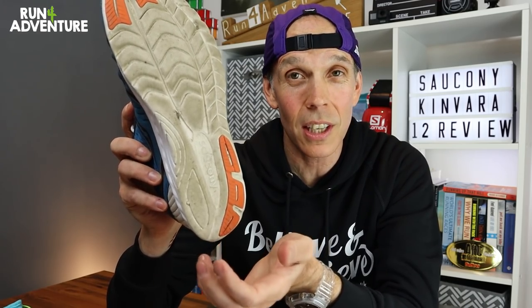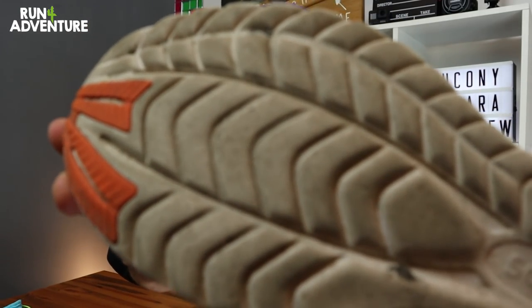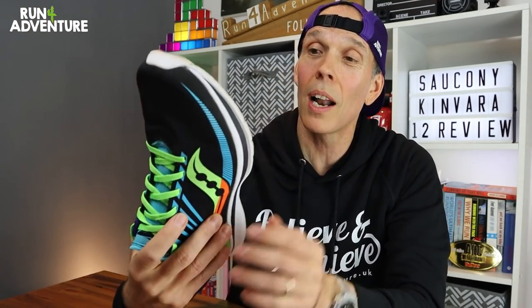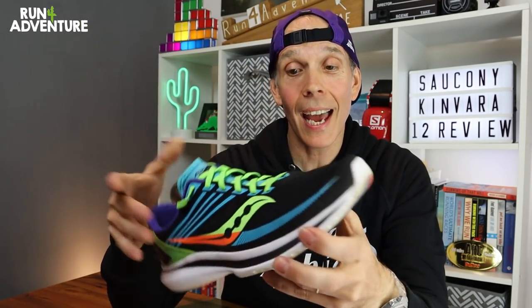I've never been a fan of exposed EVA outsoles — I think you can have traction and durability issues with them. But to be fair to the Kenvara, this PowerRun foam is pretty durable. This is the Kenvara 11 with about 250 miles on it, and you can see the wear on that foam is pretty good — a little bit of compression on the heel and forefoot but solid overall. So even though that outsole is exposed, it seems to hold up really well to mileage.